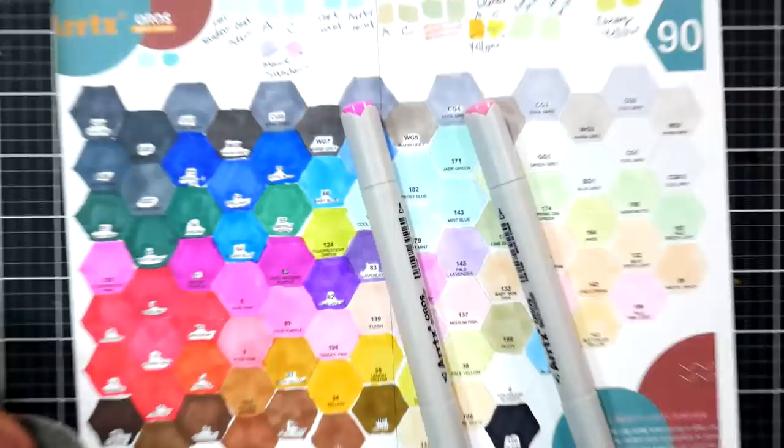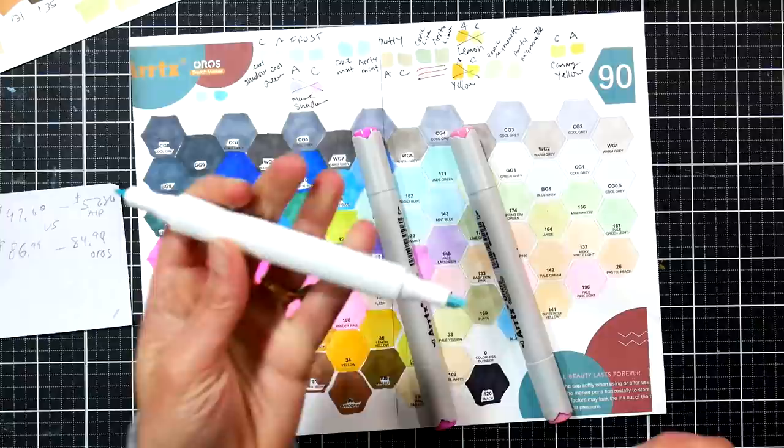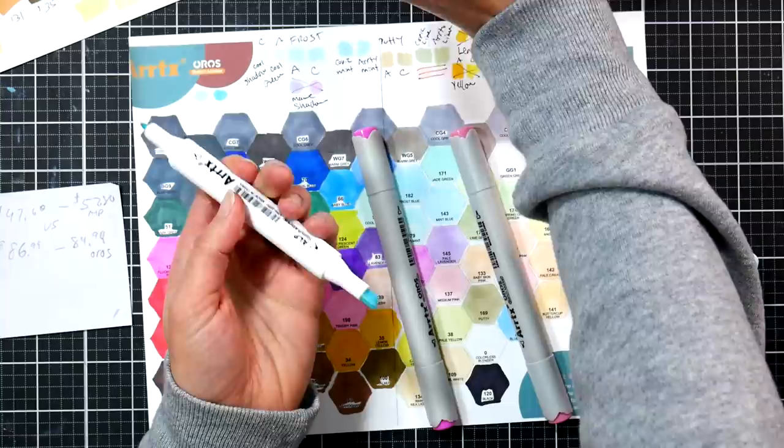Versus their old style, the Alp markers with the chisel and bullet nib — I have a full review on these Oros markers too and I'll try to link that below so you can take a look. The Alp marker has a chisel and a bullet, while the Oros has a chisel and a brush.